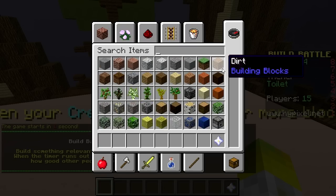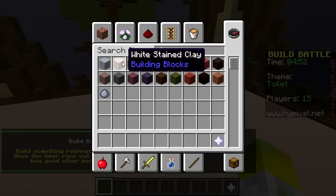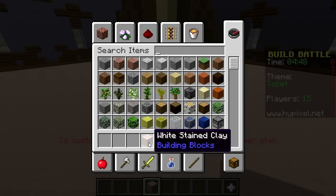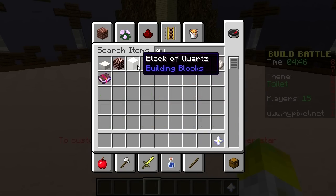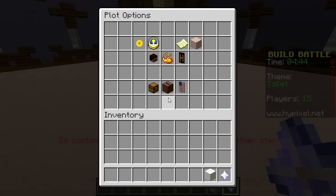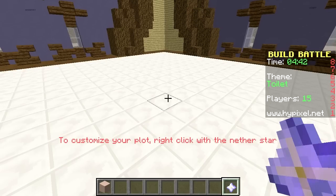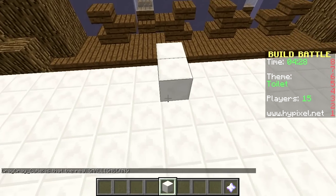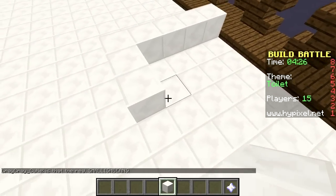Not really done that before, but let's get some quartz. Quartz might be a good floor. I like doing the flooring to set the scene. Actually, quartz would be quite good to build the toilet out of, so let's just get building. We can change the floor later if necessary.